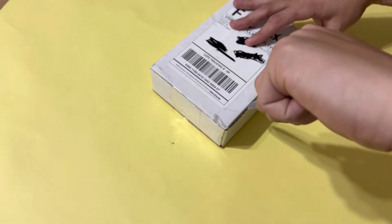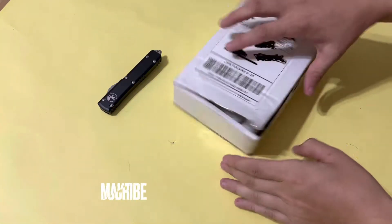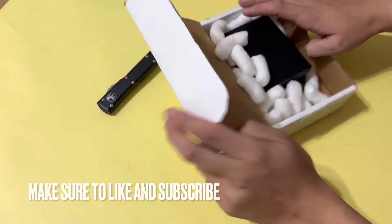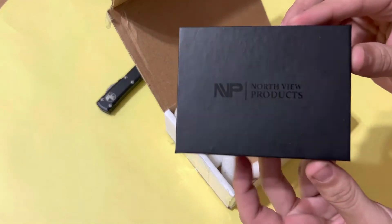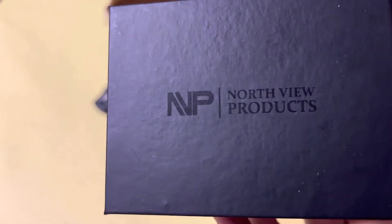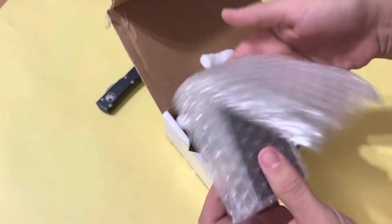All right, I finally got it open guys. Let's check it out and see what we got. So it comes nicely packaged here, got some bubbles in there — very beautiful box it comes in. Very happy with that. Let's see what we got inside. It's very well packaged, so that's a good thing.